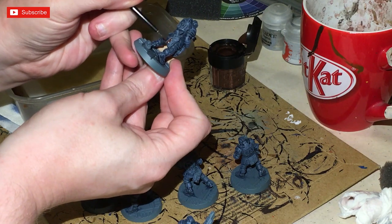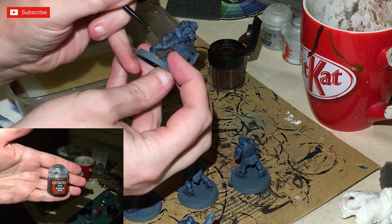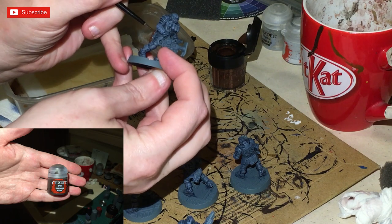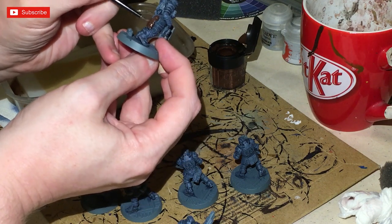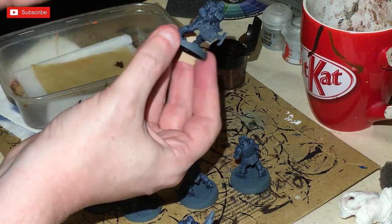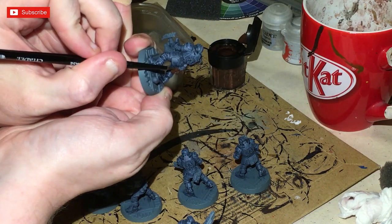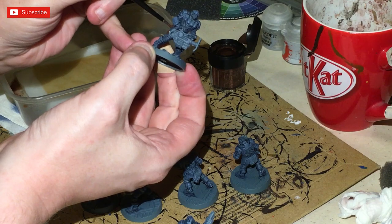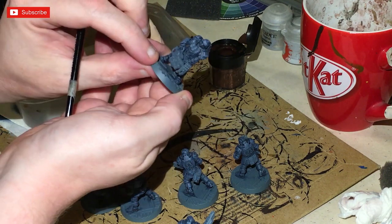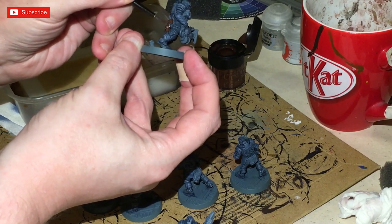Next step is to use Rhinox Hide to cover up all of the pouches, buckles, and any straps you want painted. You'll probably need two thin coats of Rhinox Hide. I'm using a wet palette because it keeps my paint nice and thin and doesn't allow it to dry out like a dry palette would.